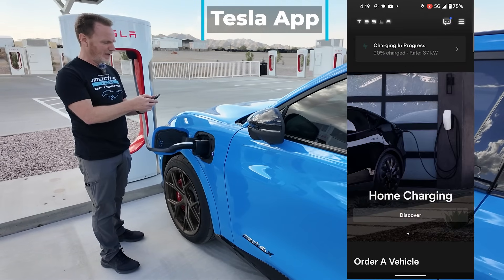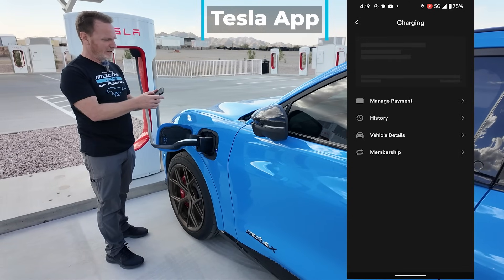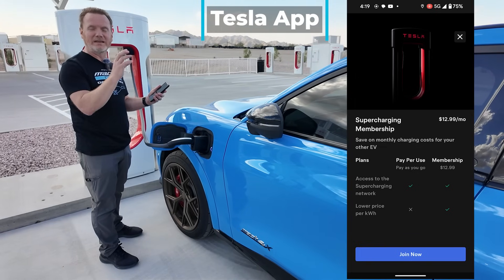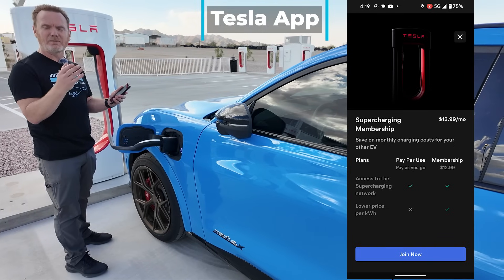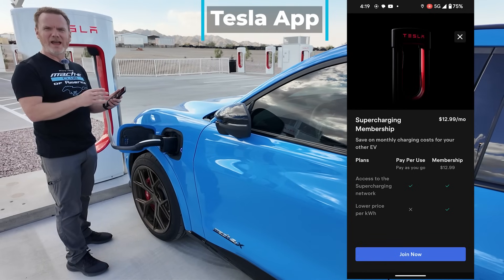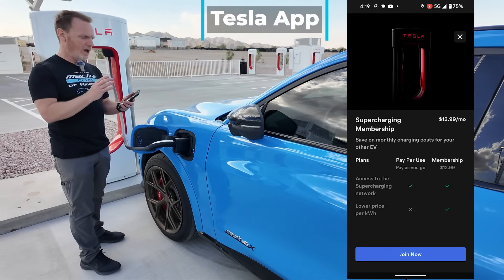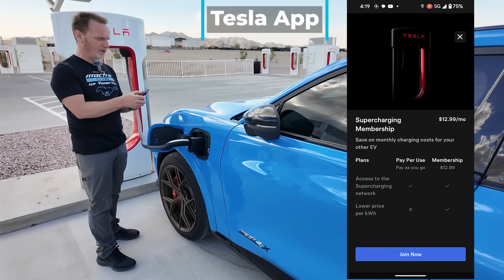There's a membership option in the Tesla app. You can pay $12.99 a month for Tesla membership and get discounted rates — I believe it's about 5 to 10 cents per kilowatt hour discount. If you're going to use Tesla Superchargers a lot, someone calculated it pays off at just over 100 kilowatt hours per month. We're not going to do that right now, but if we were going on a road trip, we might want to join for that month.